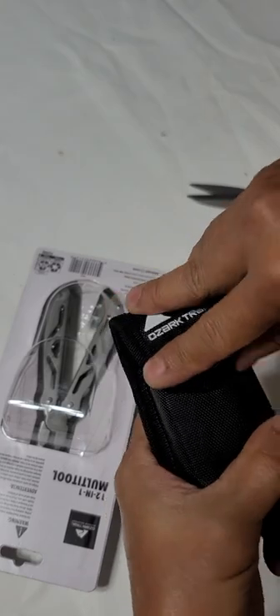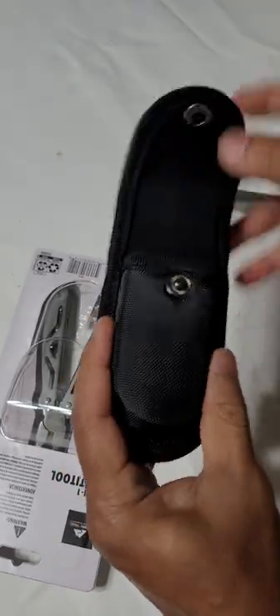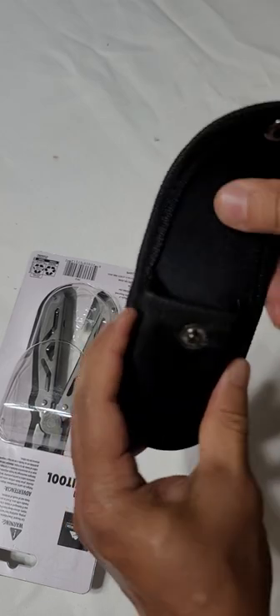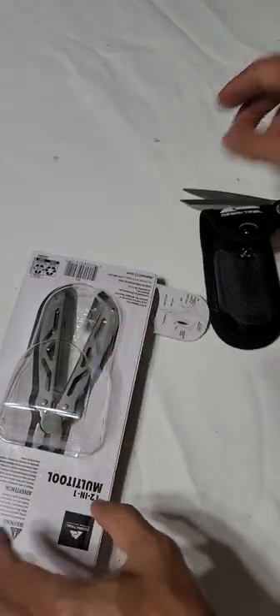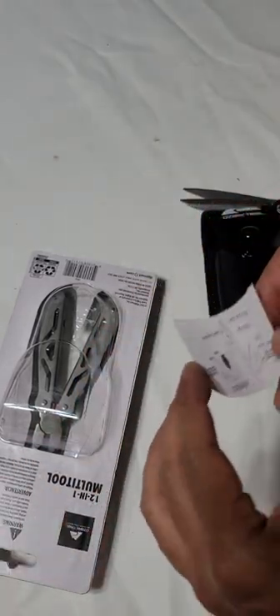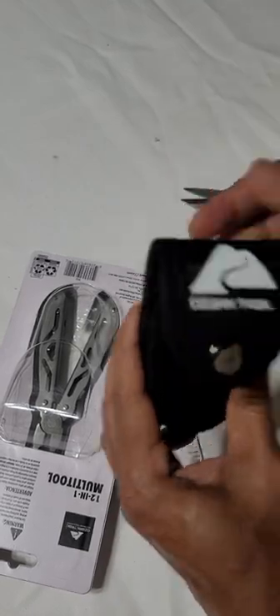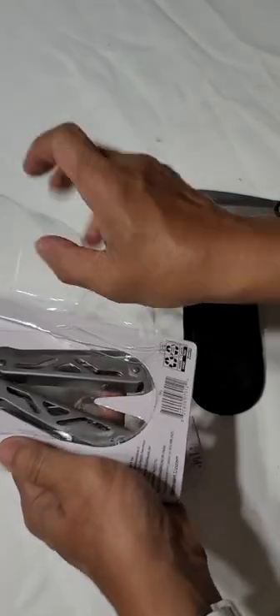Okay, nice sheath — it's hard, not just a regular sheath made of soft nylon. It's really good. Okay, let's see this one.